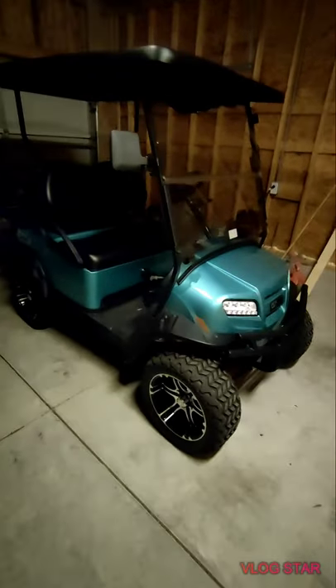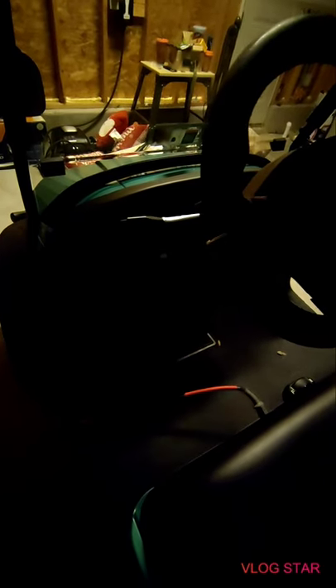Hey guys, so this is my 2021 Club Car Onward HP. I'm going to be taking this for a quick range test so I can see how far this thing can go. It is fully charged right now, so I'm going to head out and I'll tell you how far of a range you can go from 100% charged to empty.